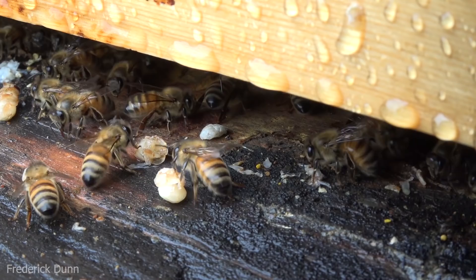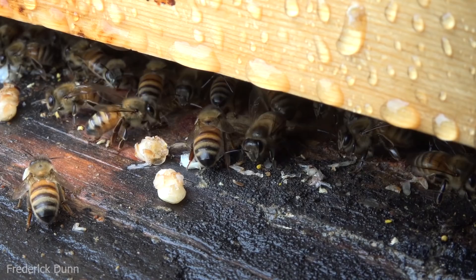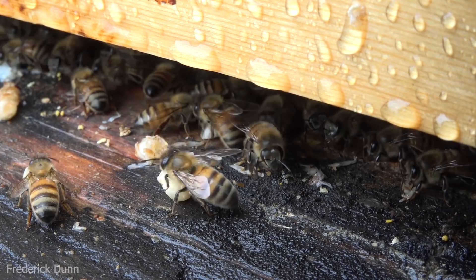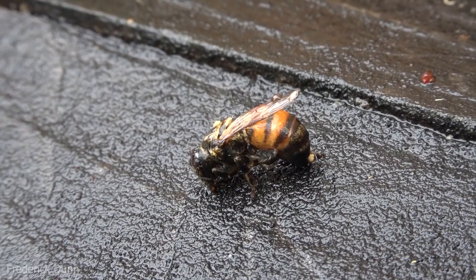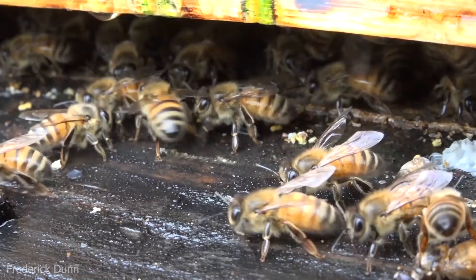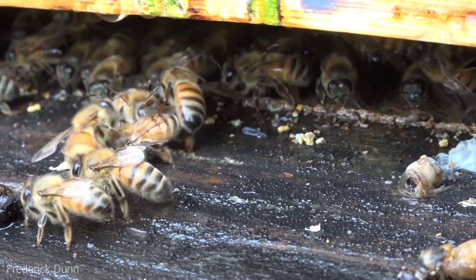These bees are hygienic and they've been pulling out cells of bees they don't approve of — pulling out the pupae. You can see all the little legs on the right laying on the bottom of the board. They've chewed stuff down and are licking all the surfaces, sanitizing the colony. If you didn't come out early in the morning, all these bits and pieces would be gone. Here's another worker bee on the landing board — she's been in the rain and is not welcome back in the colony.